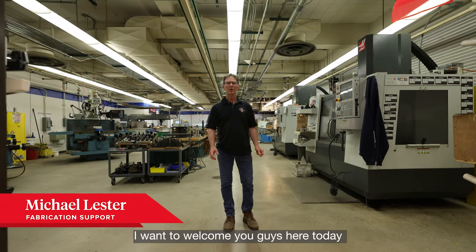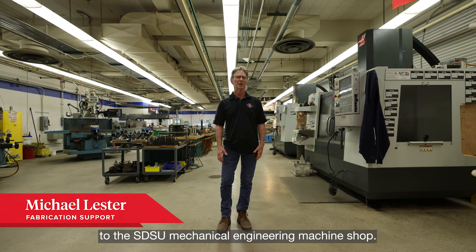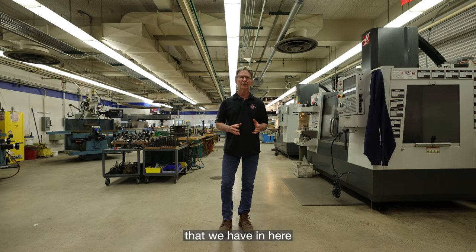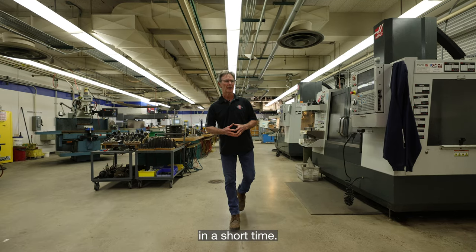Hi, I'm Mike Lester. I want to welcome you guys here today to the SDSU Mechanical Engineering Machine Shop. We're going to do a little guided tour of all the different equipment that we have in here that you guys are going to be able to be exposed to in a short time.